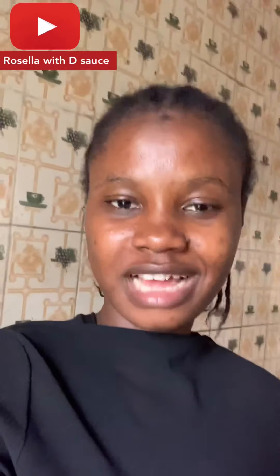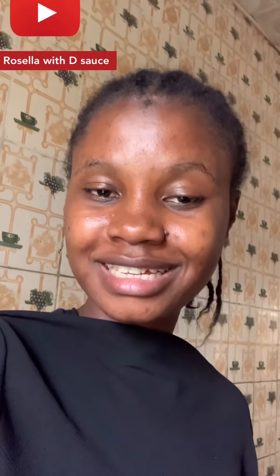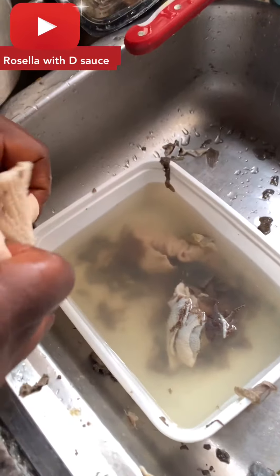This is the very first time I'm making afang soup. I went to the market and everything, but I couldn't vlog all of that — the stress alone, I spent more than two hours in the market. So today, no market day footage. You really have to search for what you want and buy good things. I am back, so let's get to it.